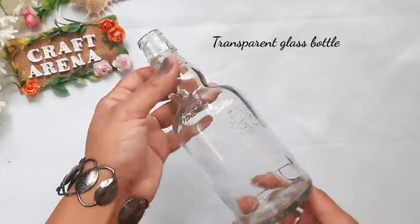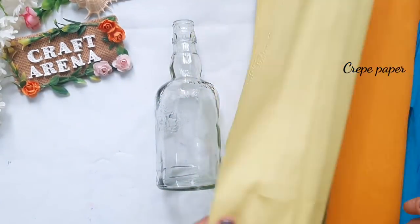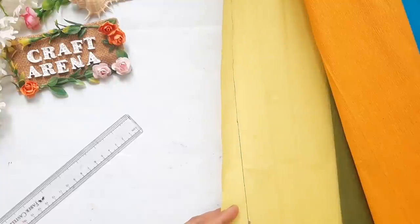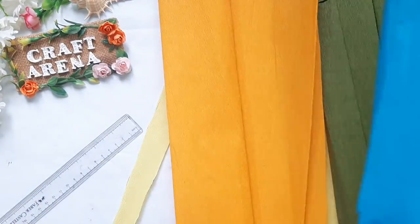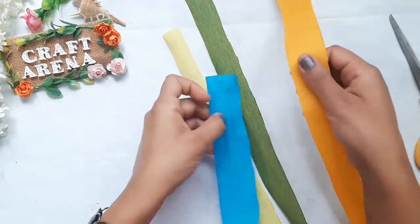For the second bottle decoration, we need a transparent bottle and some crepe paper. It will also be available at a stationery shop or online. We have to cut these papers into shapes. You can cut any shape — heart, circle, oval. Here I am cutting them into a square shape.